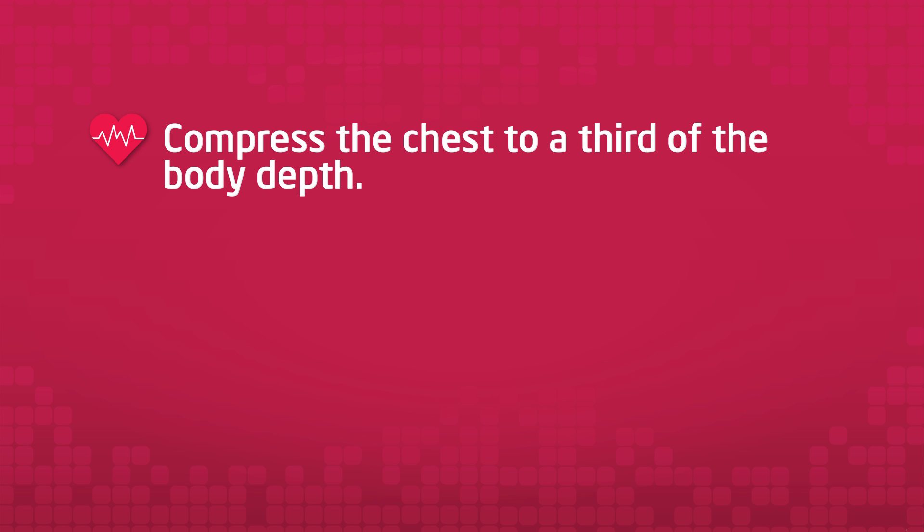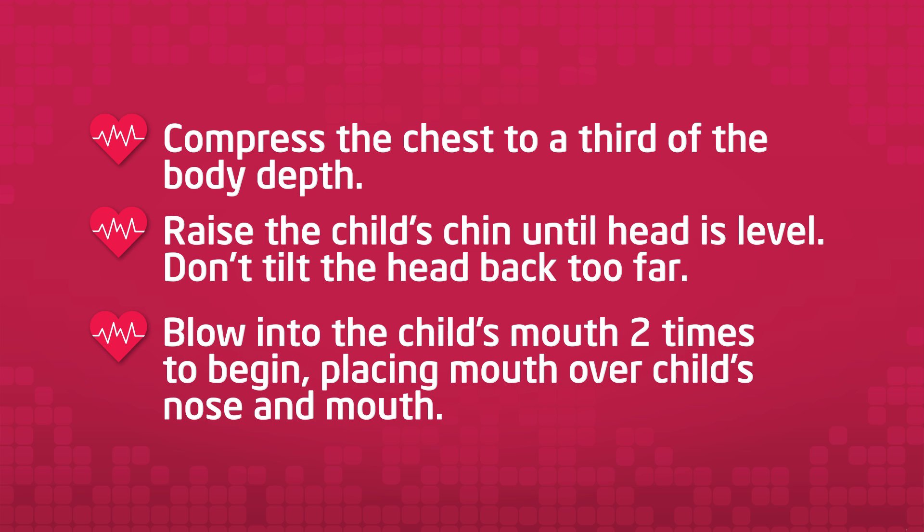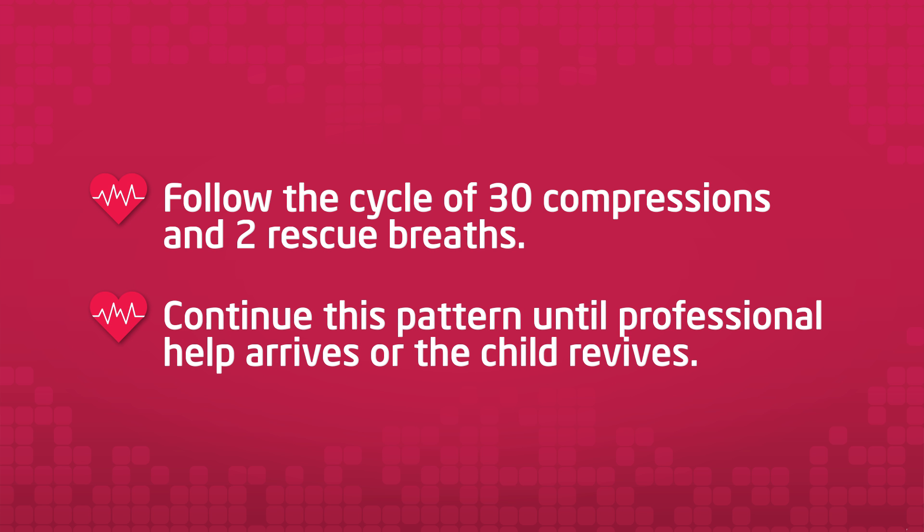Compress the chest to a third of the body depth. Raise the child's chin until the head is level — don't tilt the head back too far. Blow into the child's mouth two times to begin, placing your mouth over the child's nose and mouth. Follow with a cycle of 30 compressions and two rescue breaths. Continue this pattern until professional help arrives or the child revives.